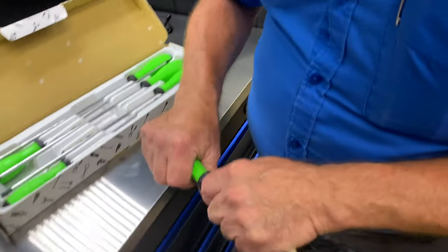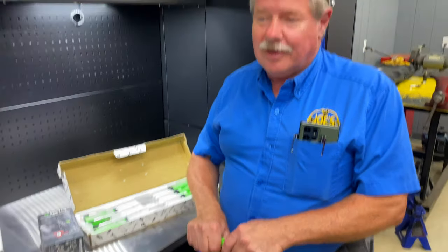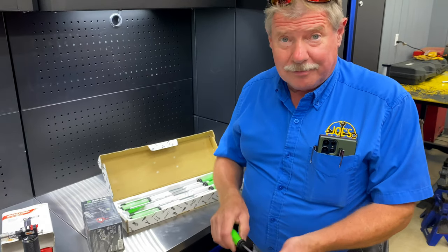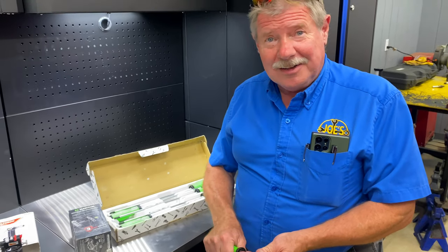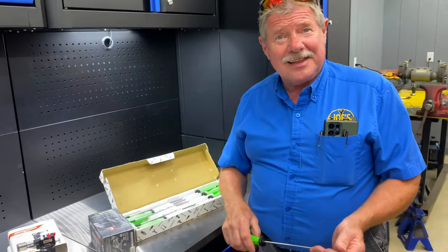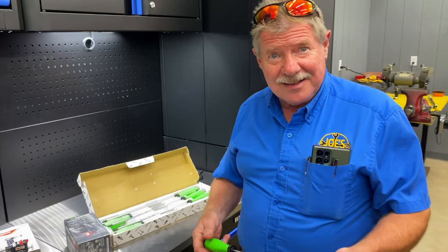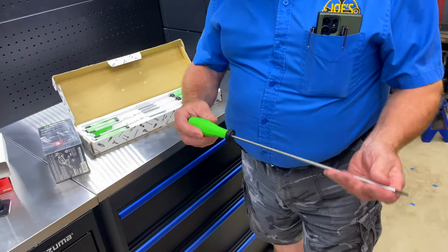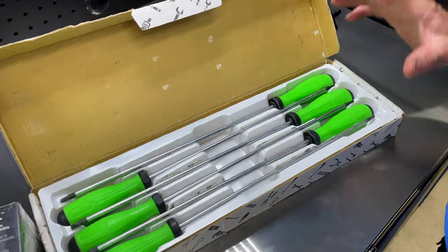The gecko grip is kind of hard to describe until you feel it. It's almost textured like gum, but it won't slip. It feels tacky but it's not — it's like a soft, squishy but still firm feel. Kind of like silly putty, but not contradicting. It's also safe for guys that use SkyDrawl — it won't mess them up. These are 75 bucks for a six-piece set, T8 to T30.